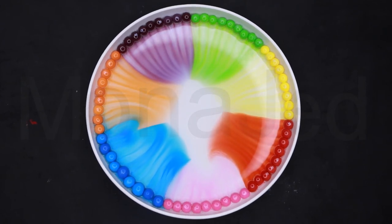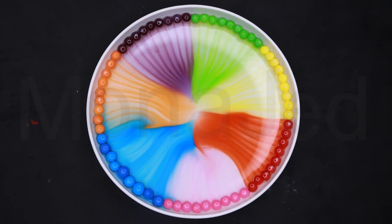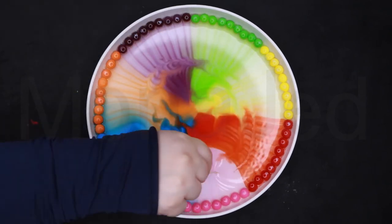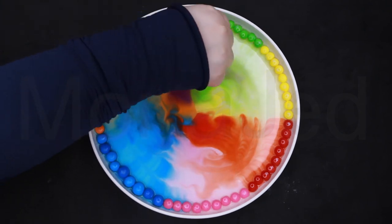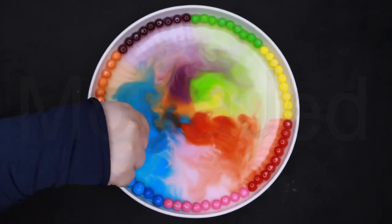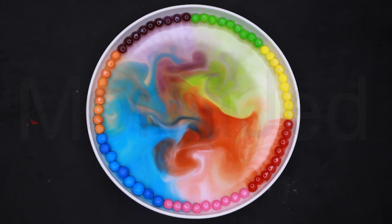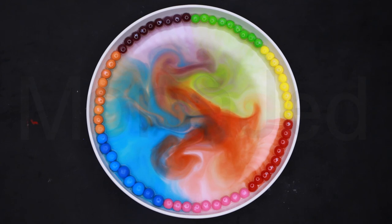I'm also using M&Ms and they work pretty well. Another scientific property at work here is called concentration gradient. Simply put, this is the process where molecules will move from high concentration to lower concentration areas. We see this as the colors move through the water and do not actually mix unless disturbed by a toothpick. To learn more about these scientific properties, please check the link below that I have posted in the comments section.